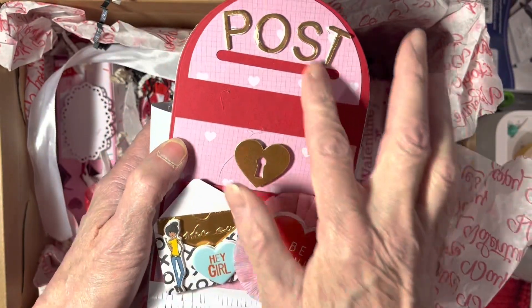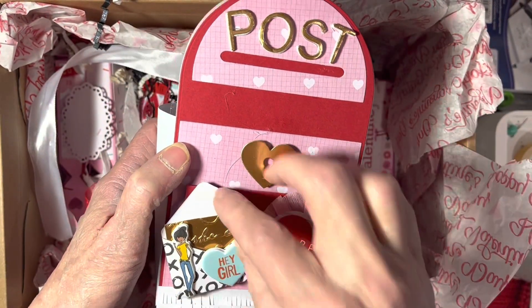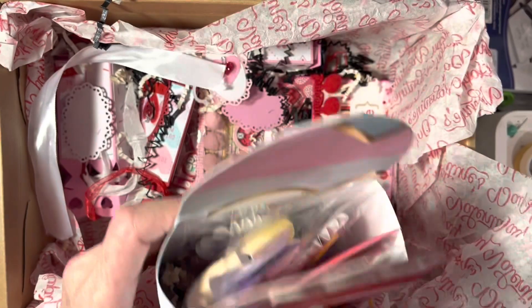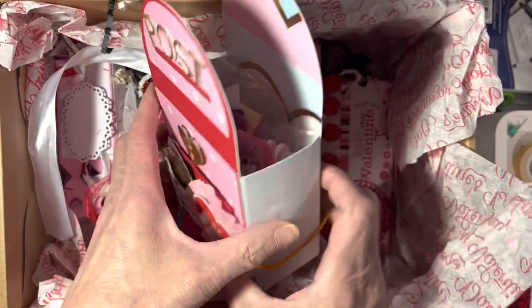And then this cute little post office that she made. Oh, I love that! Look at that — she did it. That was so cute. 'Be mine.'